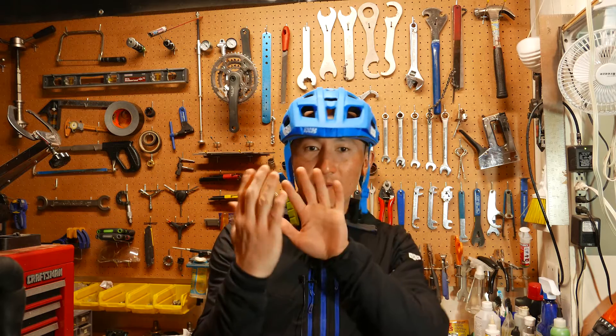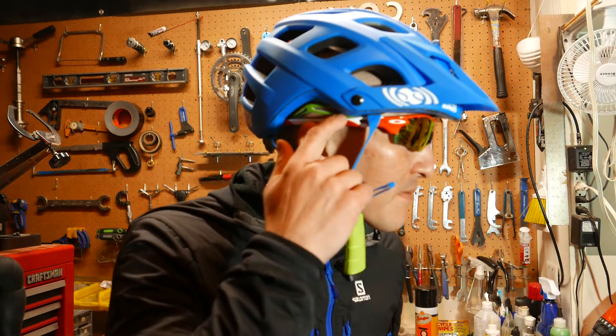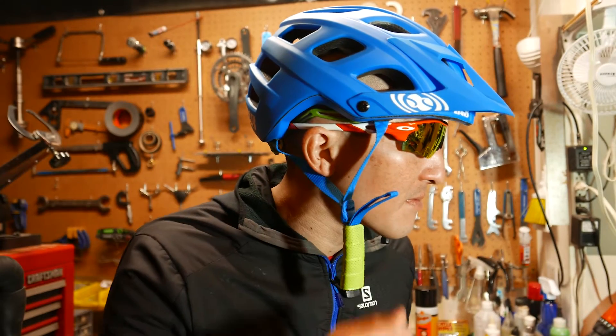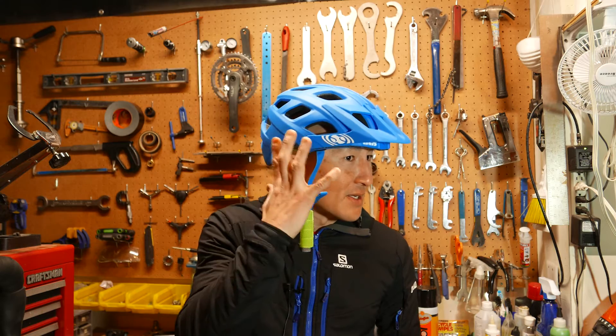When I first put on this helmet I didn't feel any hot spots at all. I've got an Asian head, so it's a lot rounder in profile than a lot of Caucasian heads, which tend to be a little more oval. So finding a helmet that fits is really challenging for me, and this helmet really fit the bill. One more thing I really liked is that they provide an ample amount of room for your sunglass temple in between your ear and your helmet.